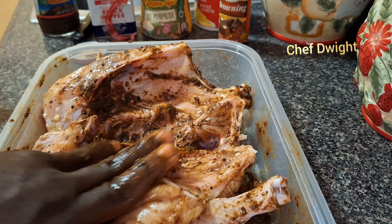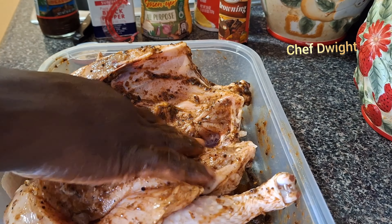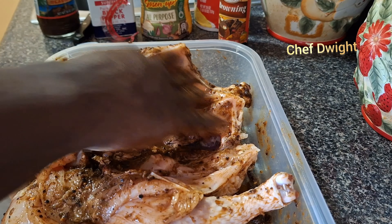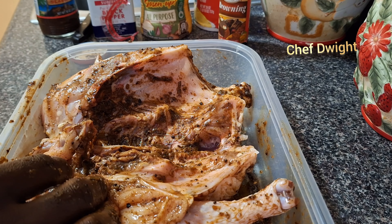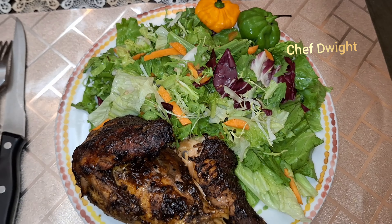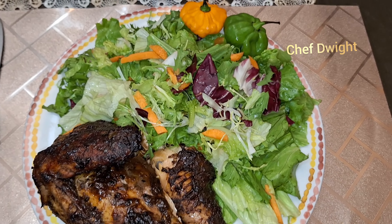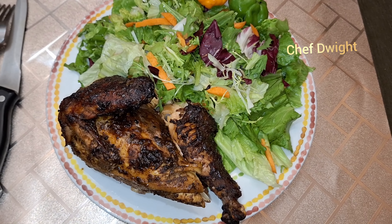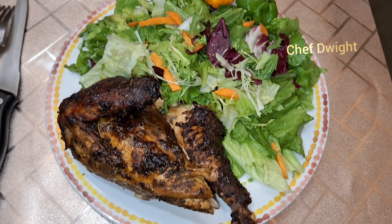So guys, when you next see me I'll be putting this in the oven. Just a quick video, guys. I'm gonna put it in the refrigerator for about 15 to 20 minutes. Look at that — you always know my presentation is out the box. I'm eating it with vegetables, tired of rice and other stuff.